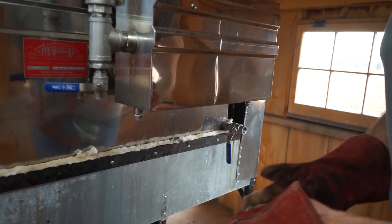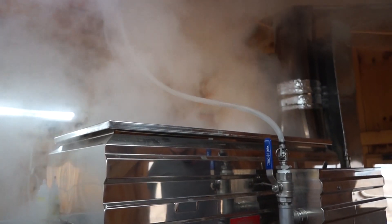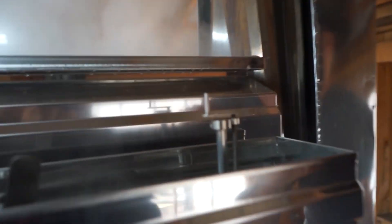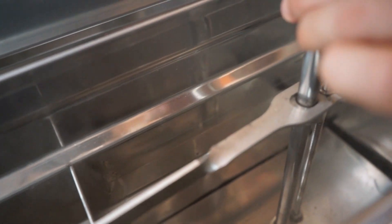Sap flows in from this tank — there are bigger totes outside that are pumped in. This is all gravity fed, so it goes through here, through this valve. And if you look in here, there's a float — so when the sap level gets too shallow, it fills up, and when it gets really high it seals it tight, so it's automatic.